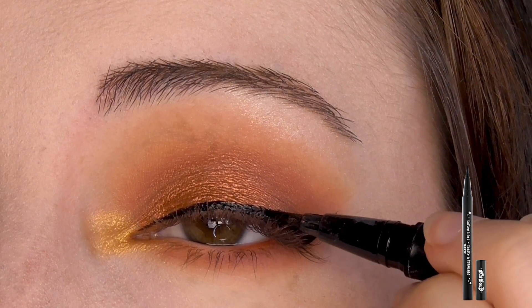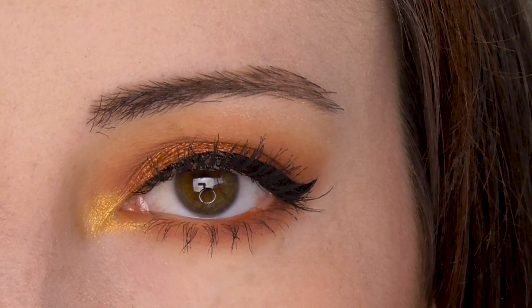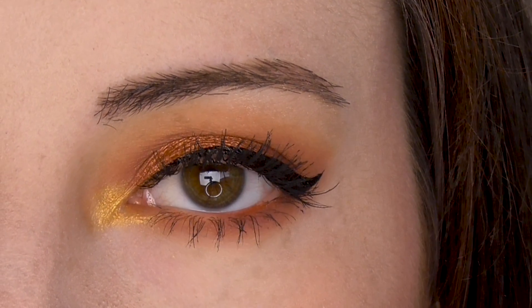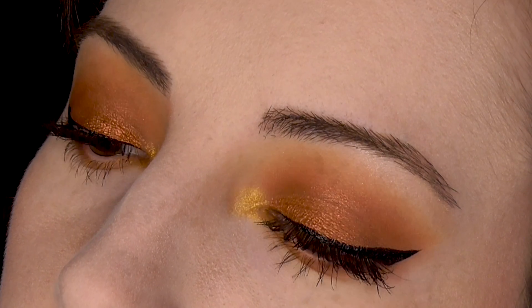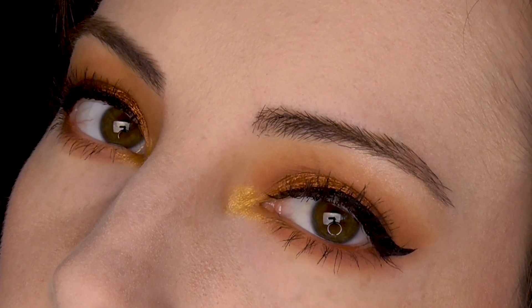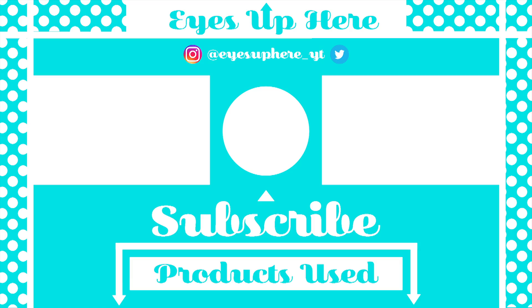Finish off the look with some mascara and you're done! Please like and subscribe if you enjoyed this video. You can follow me on Instagram, Facebook, or Twitter where I post sneak peeks and updates. Thanks for watching!